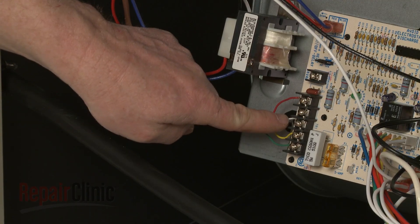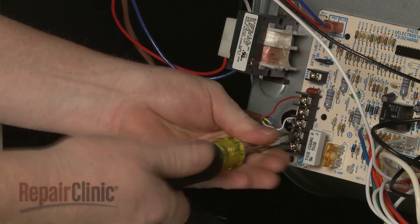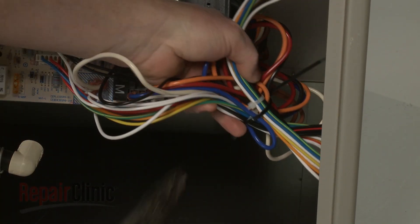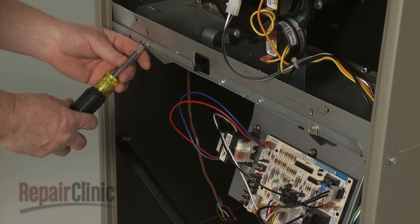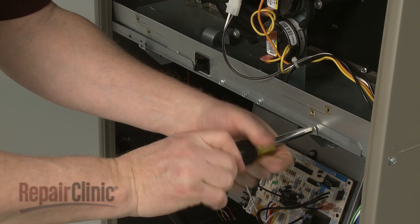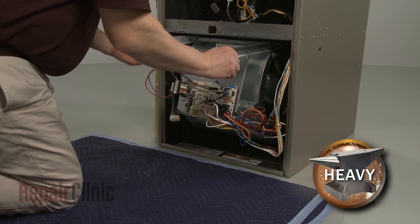Note the orientation of the thermostat wires connected to the control board, then loosen the screws to disconnect them. Cut the zip tie securing the wire harnesses. Now unthread the screws securing the blower assembly support rails and carefully slide the assembly out.